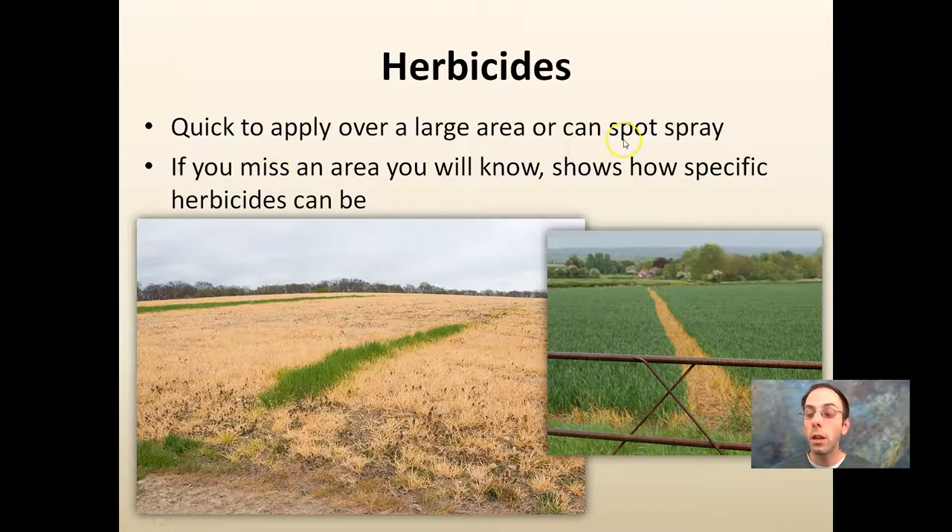Herbicides are quick to apply over large areas, or you can even spot spray — you don't have to do the whole field. If you miss an area, you'll know it because it shows just how specific herbicides can be. People often say herbicides are horrible and will kill the whole crop, but we can really see how effective they can be. In a large-scale application, a grower who just missed a thin strip shows those plants are doing just fine. Herbicides do allow some good opportunities if they're available to you.